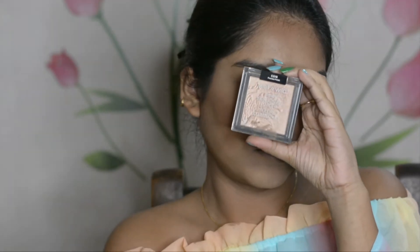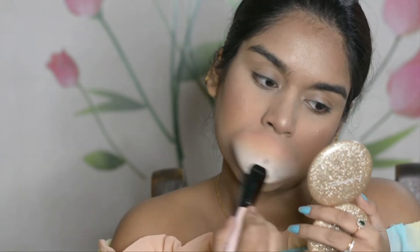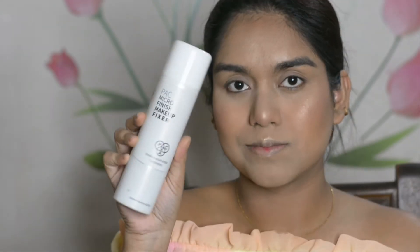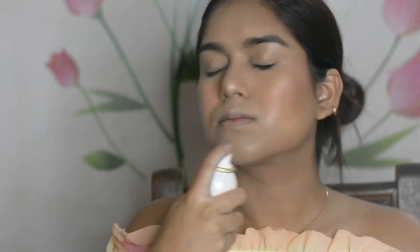For highlighter, I'm using the Wet n Wild Precious Petals highlighter, placing it on the apple of the cheeks, bridge of the nose, cupid's bow, and the middle portion of my forehead. To set this masterpiece, I'm using the Back Micro Finish Makeup Fixer all over my face.